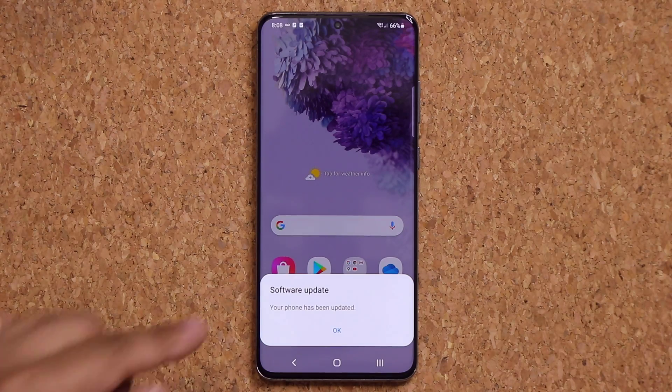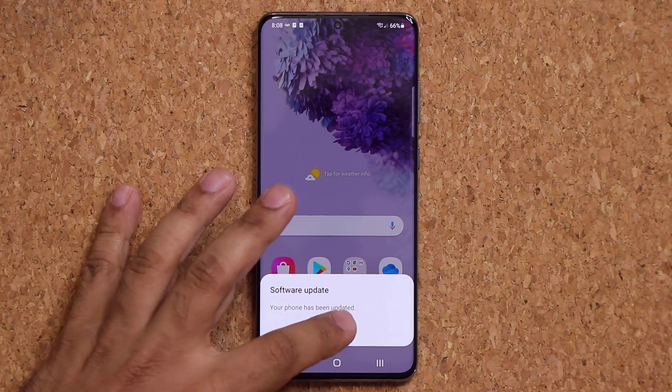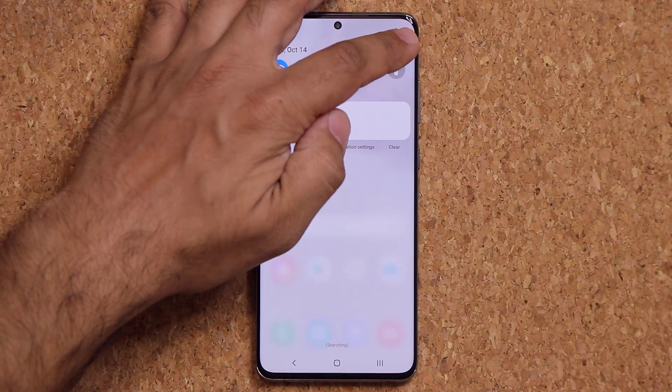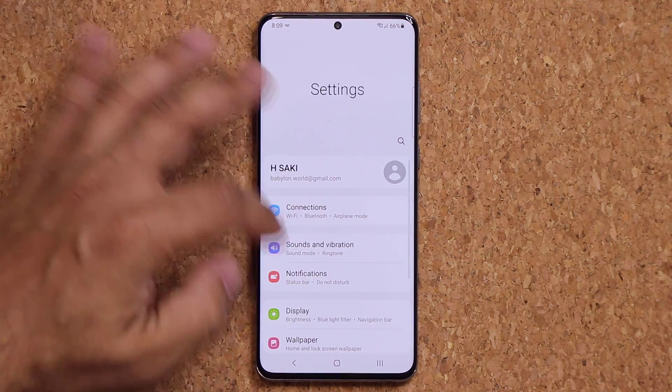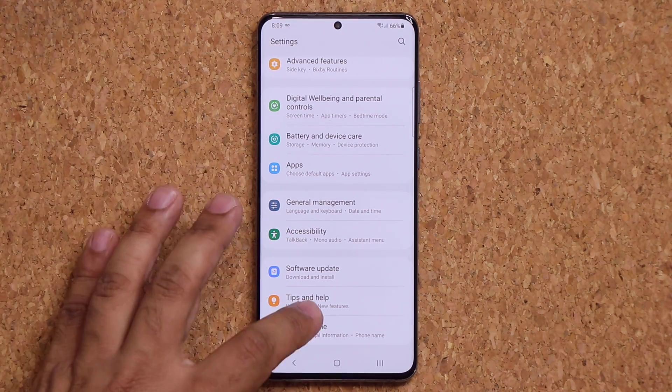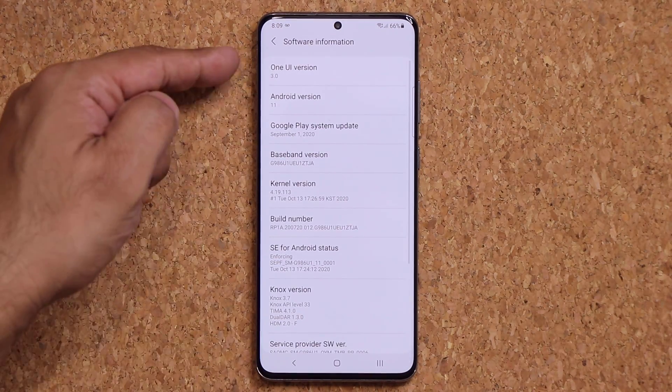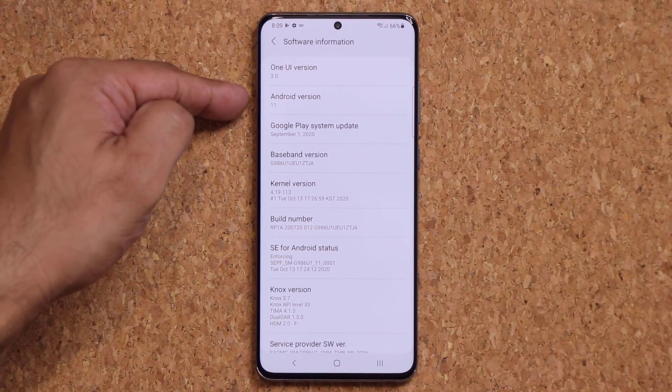The system update is complete. Your phone has been updated and it's rechecking to see if there are any other updates. Go into Settings, scroll down, go into About Phone, and tap on Software Information.